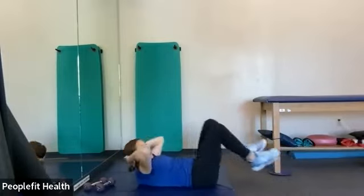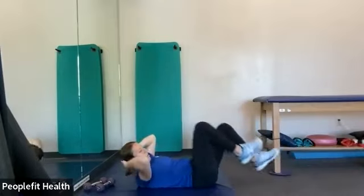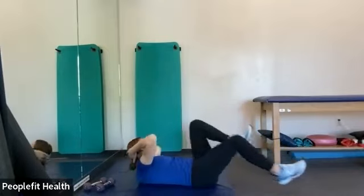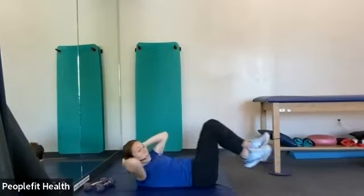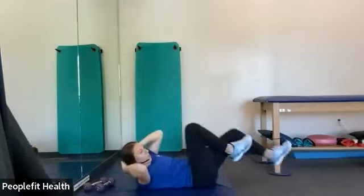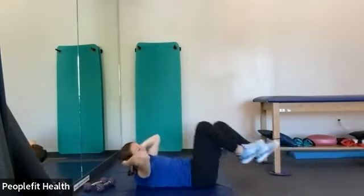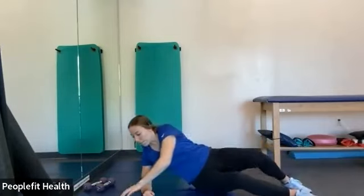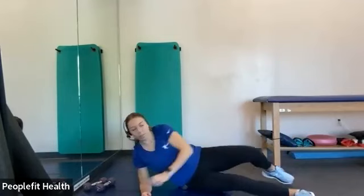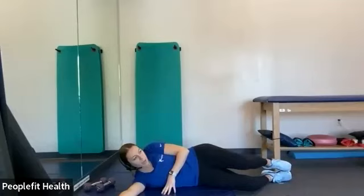We'll do about 40 seconds on and 20 seconds off. All right, in three, two, and one. Take a little rest. We're going to do clamshells next. So laying on your side with your feet together, your knees together, knees slightly bent, and open your knee up towards the ceiling.